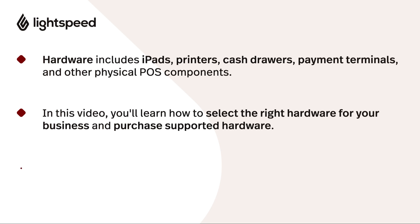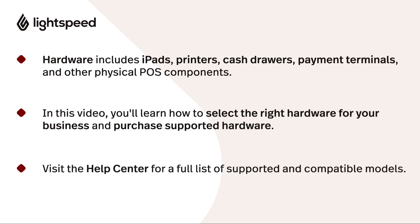If you're thinking about reusing hardware from another system, or you're not sure whether a certain model will work with Lightspeed, it's important to check if we support it. You'll find a complete list of supported and compatible hardware on our Help Center, which we've linked to in the video description.